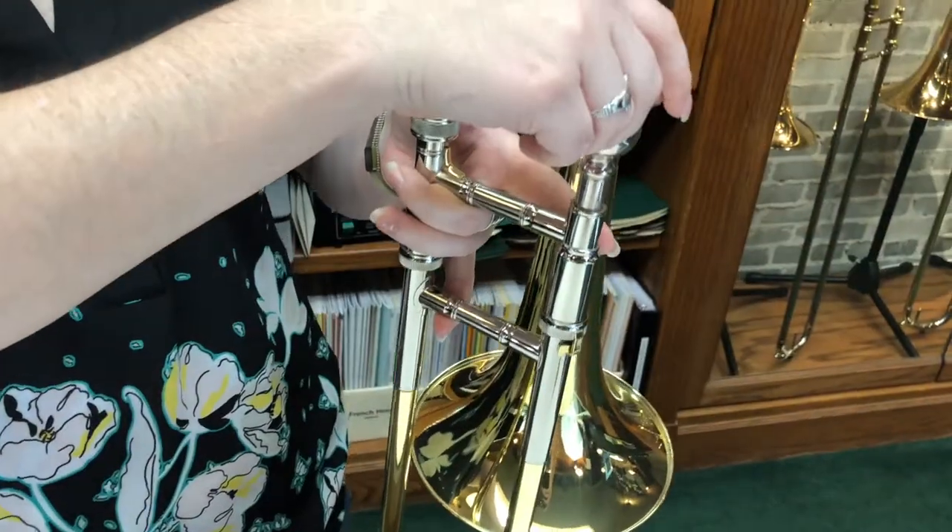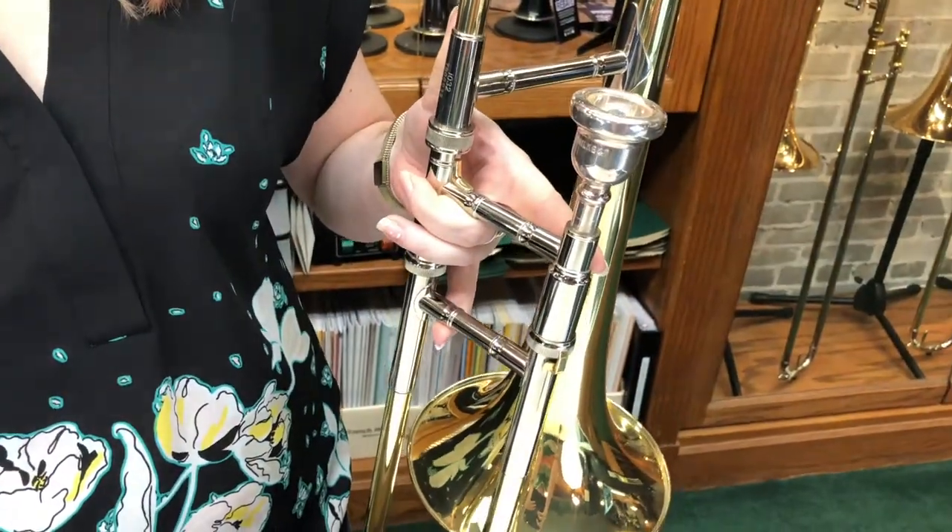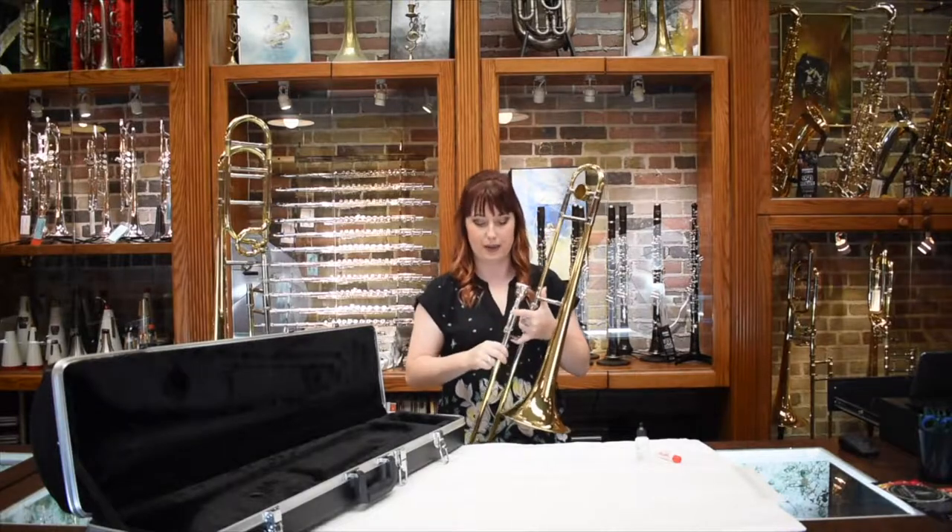Then you take your mouthpiece, fit it into the receiver, give it a little bit of a twist to keep it from coming out.